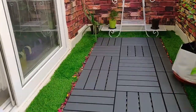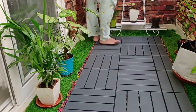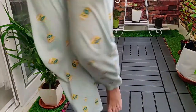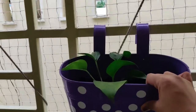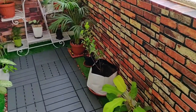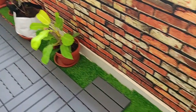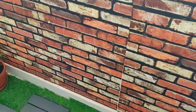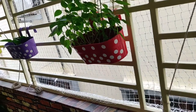I got my plants and placed them on the grass — it looked beautiful once I had placed everything. This is the final makeover of my balcony. If you like it, please share it and comment!